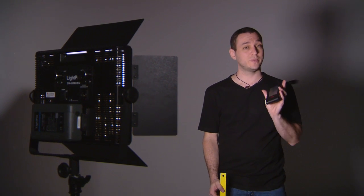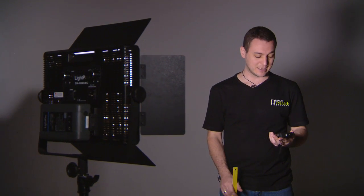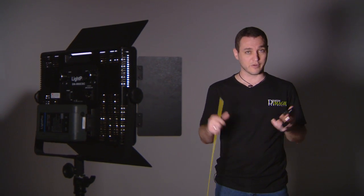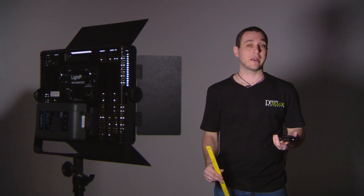We're testing it today with the UPrtec spectrometer. This will give me a rating in a couple of key areas such as TLCI, which is more of a composite broadcast-style rating, and CRI, which is a color accuracy rating.